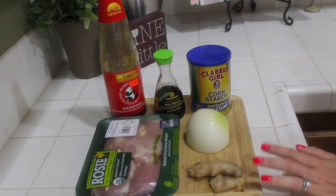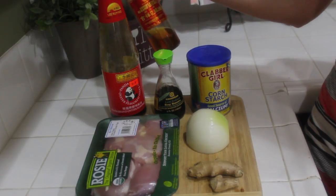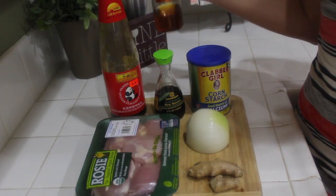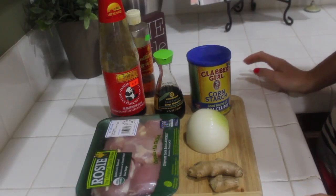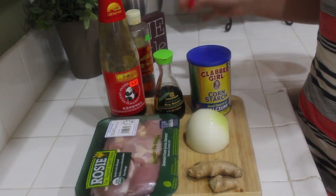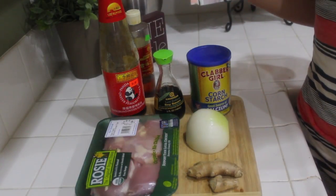The other thing I do recommend is using sesame seed oil. I have this Chinese style sesame flavored oil. There's just something when you use the sesame seed oil, it just makes a difference, but you can go ahead and use extra virgin olive oil — no big deal. The other thing we're going to need is some water, which we'll add to the pot when we need it, and salt and pepper of course. But that's pretty much all you need for this dish.